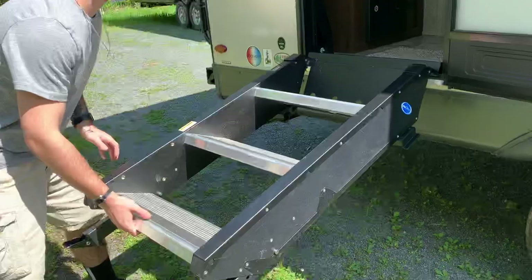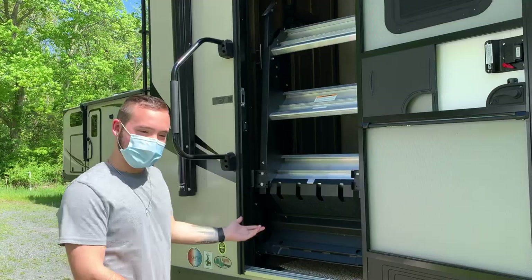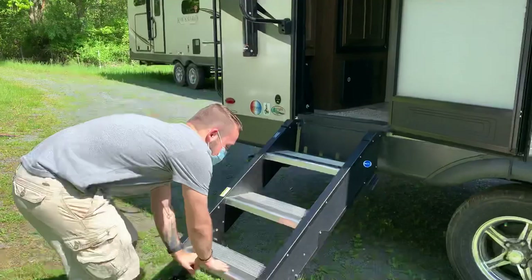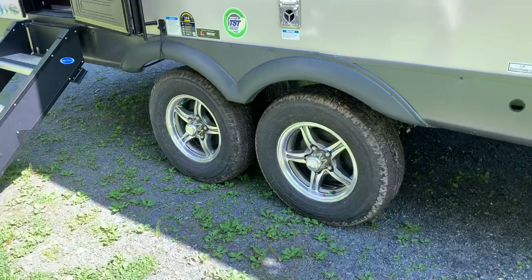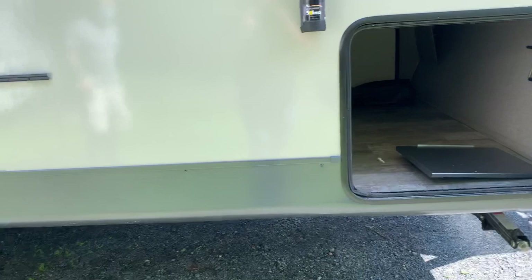Derek, can you just lift the steps up? Just want to show how easy it is. See, it actually assists you — it just goes right up. Three steps, so you don't have to lift your legs too high. It's actually kind of like four steps because you get that last one at the top. Rockwood comes with the Torsion Torflex axles, which means a smoother, less bumpy ride going down the road.